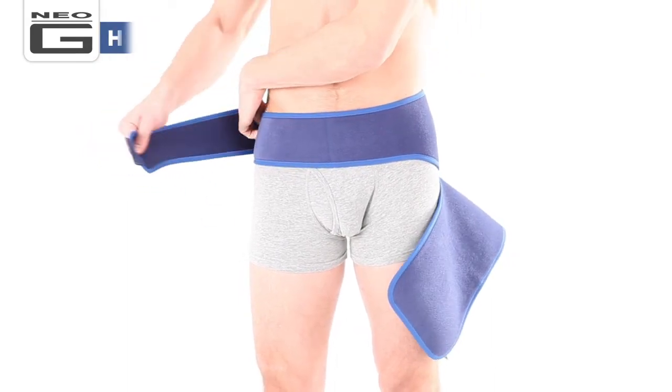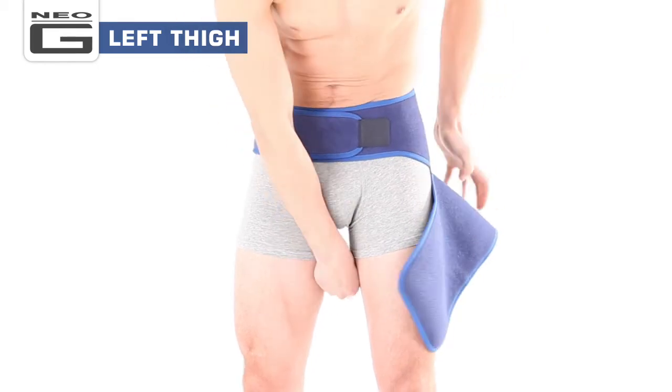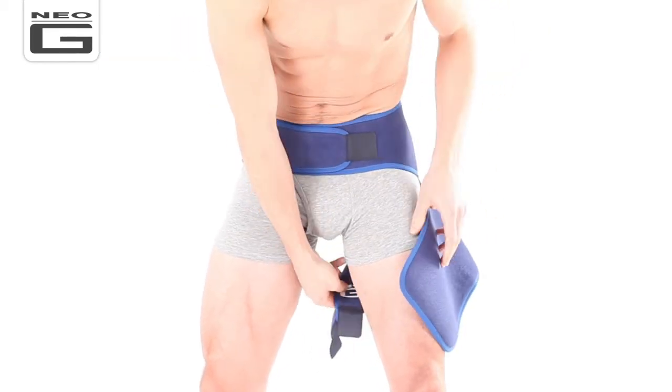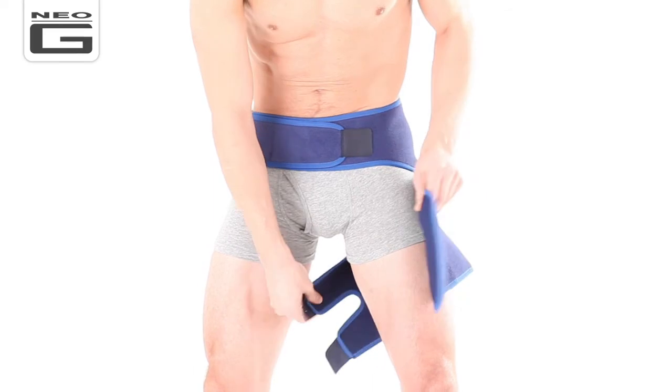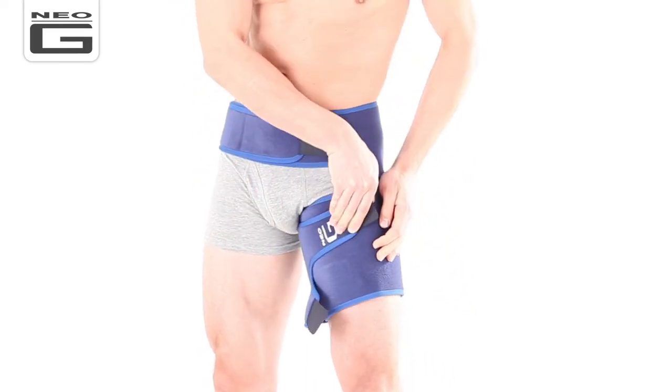With the NeoG logo facing outwards and all the fasteners undone, place the support across either the left or right side of your body. Bring the long belt-like straps around your hips and lower back. Fasten them until firm yet comfortable.